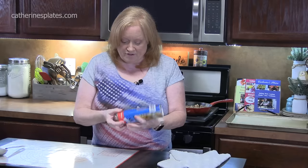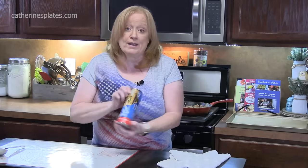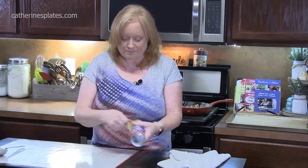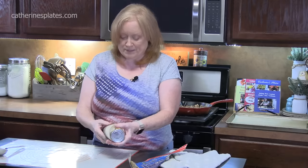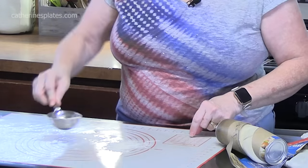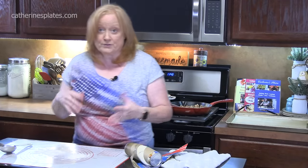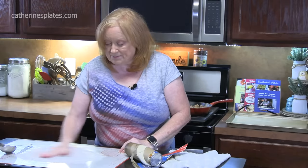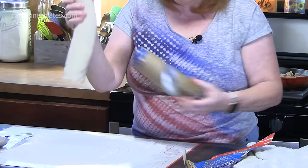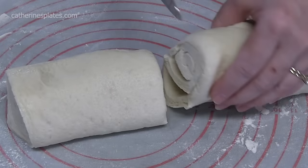We're going to pull the dough out of the packaging. This is a 13.8 ounce size tube of pizza dough. I'm just going to sprinkle a little bit of flour on my work surface. I'm using a silicone mat, which is really wonderful for doughs — it keeps things from sticking. The flour will really help too. I'm going to cut my dough in half and work with one half.